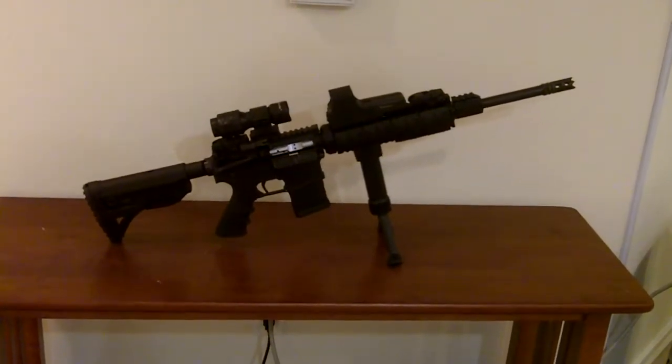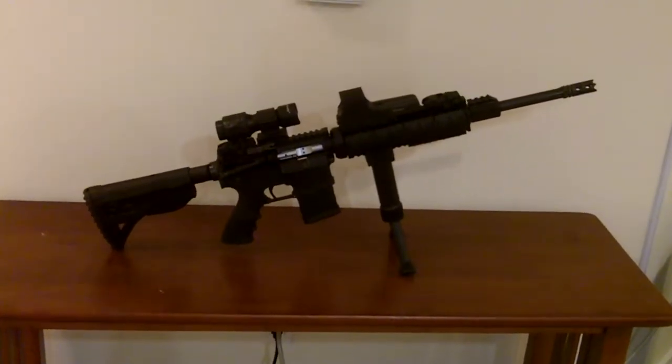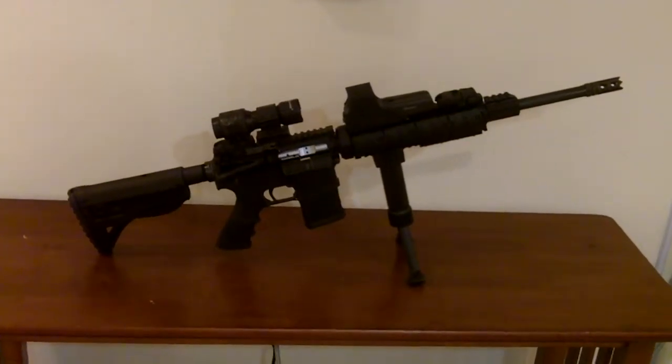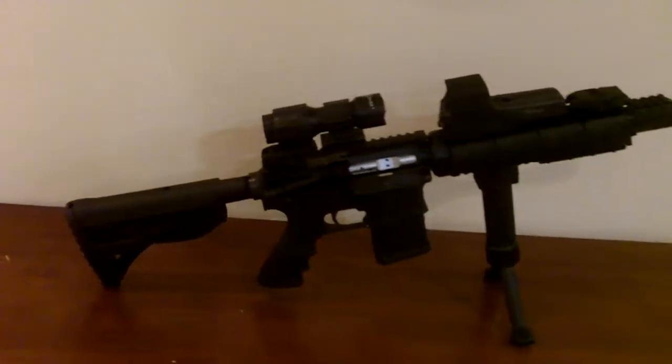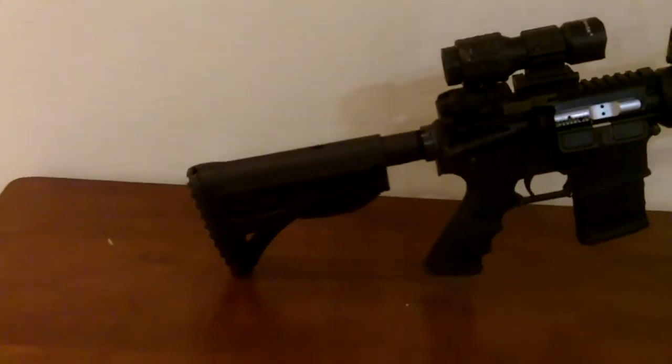All right friends and family, here it is, the finished build of my AR-15. I had the lower made for five or six years, but didn't have an opportunity to get an upper because I couldn't afford it while I was in school.